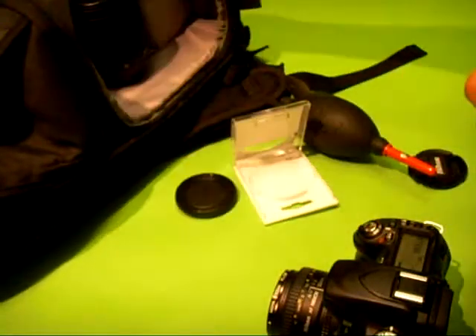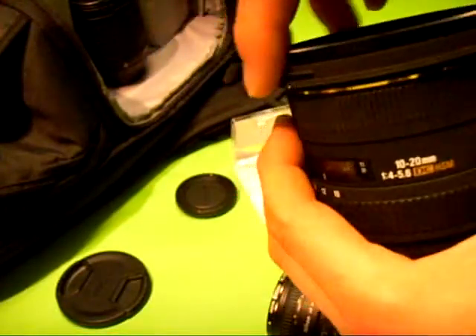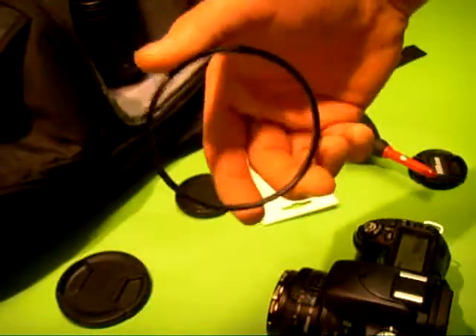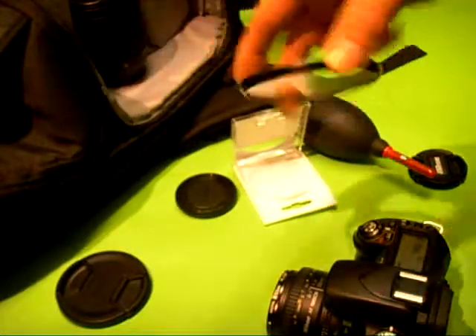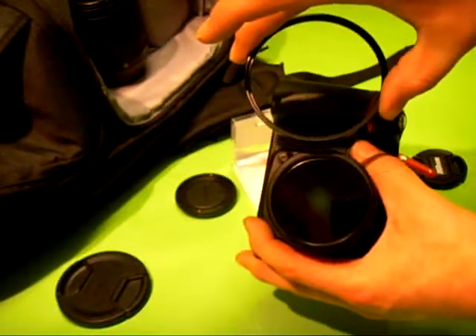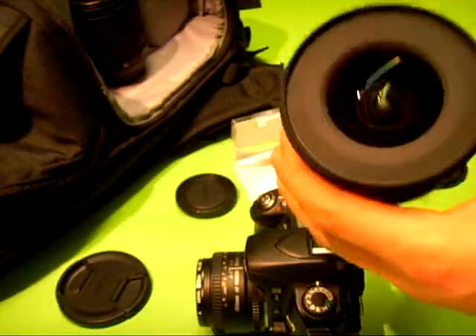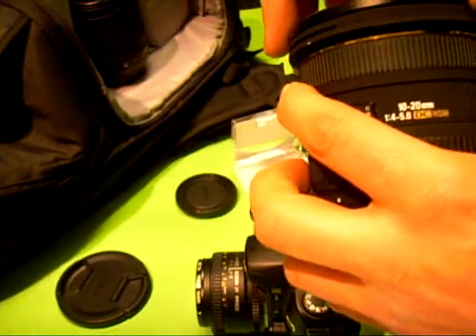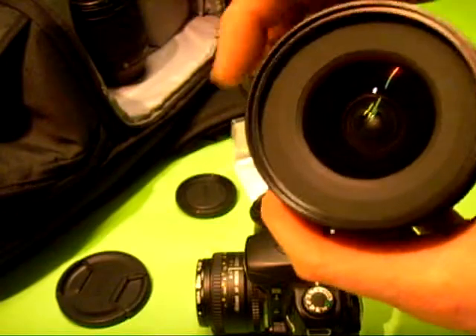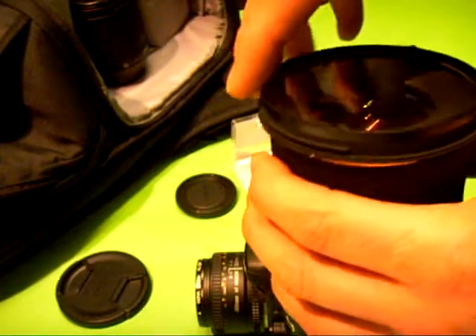This one was about 30 pounds just for 52mm. If you've got a wide angle lens — like this one here, which just has a standard UV filter — comparing the size of both, I think if I was to buy one for my wide angle lens the cost would be around 60 pounds or even more.